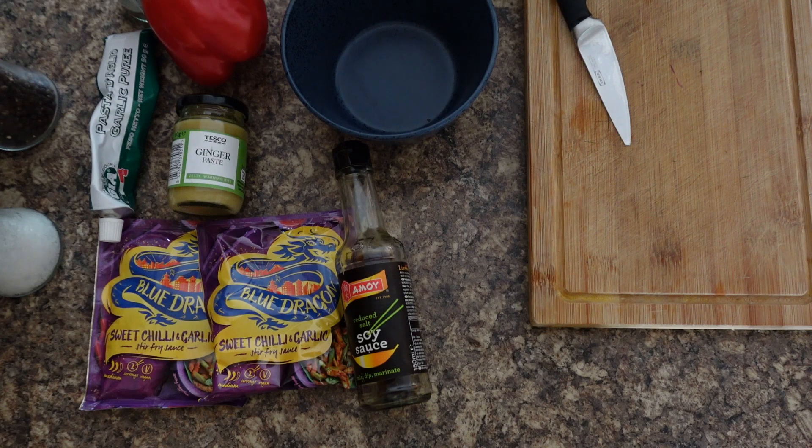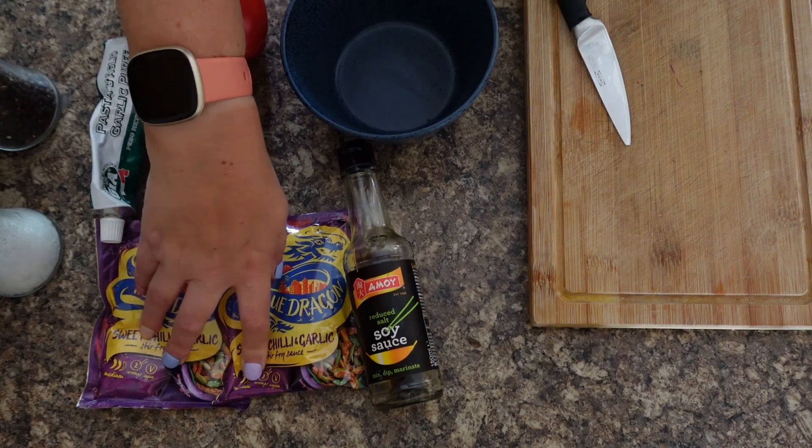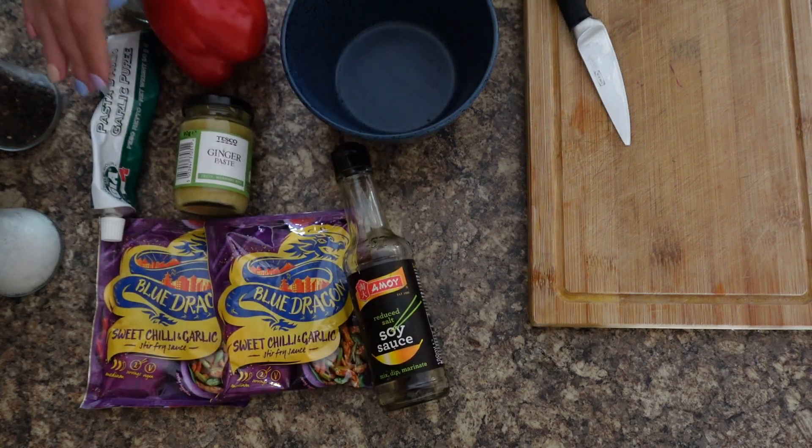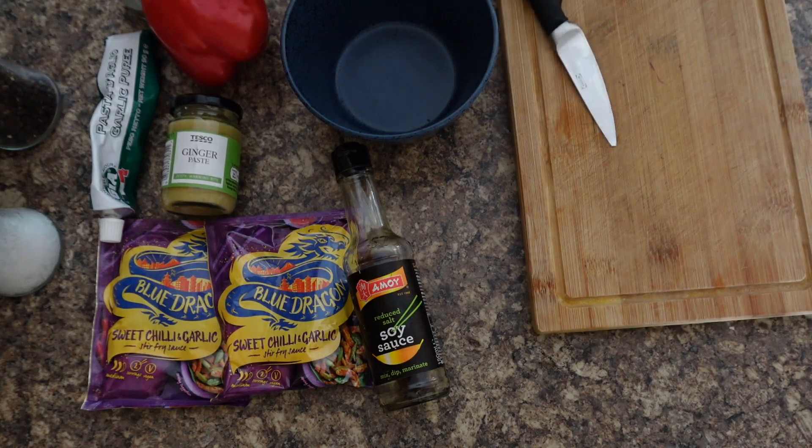The ingredients you'll need to make your marinade are a couple of sachets of sweet chilli sauce, soy sauce, ginger puree, garlic puree, Chinese five spice, salt and pepper, and a little bit of red pepper. It's easy, straightforward, and simple.